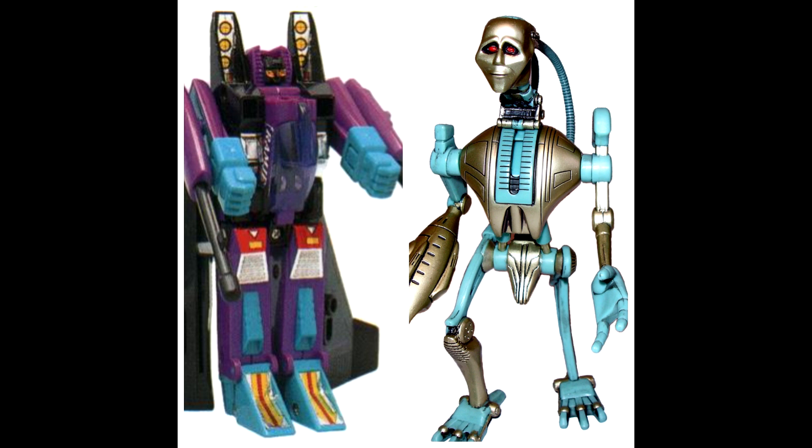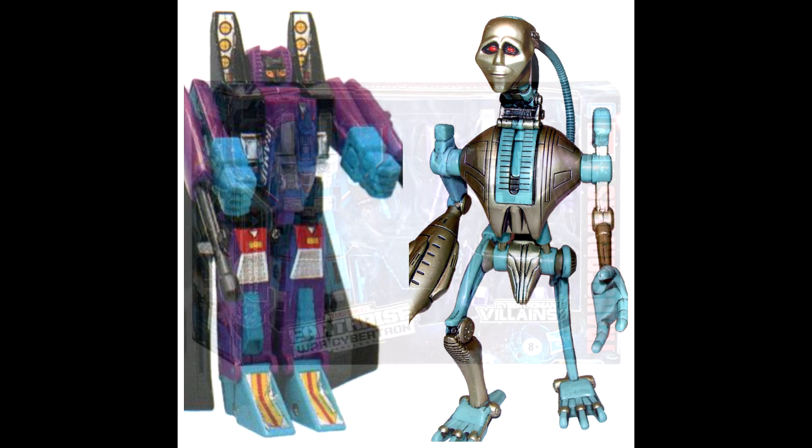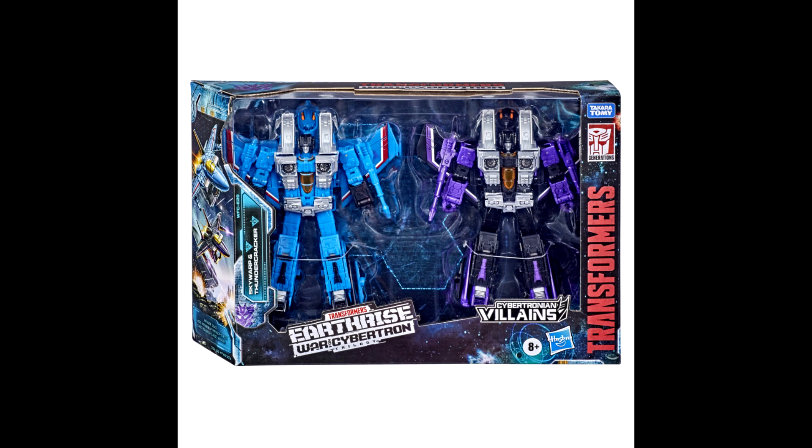It looks like there are product codes and information found for Generations Selects G2 Ramjet and Transmutate. Most likely, Ramjet is going to be the Earthrise mold in G2 colors. As for Transmutate, I'm not sure — it may be a recolor of one of the Kingdom figures. She was a builder figure back in Beast Wars and for the 10th anniversary. G2 Ramjet will go with the other G2 stuff — pretty cool. So Generations Selects will probably give us G2 Ramjet and Transmutate.